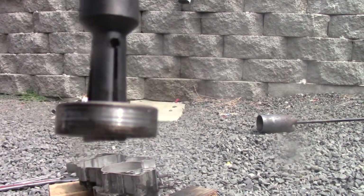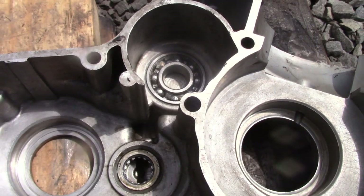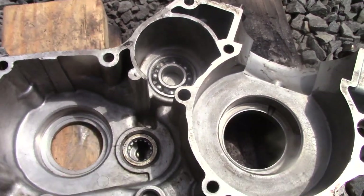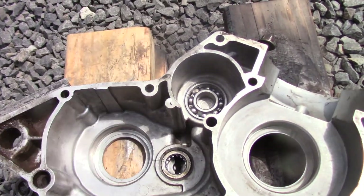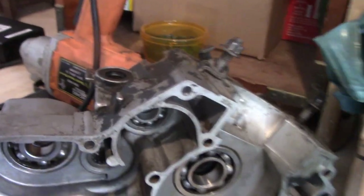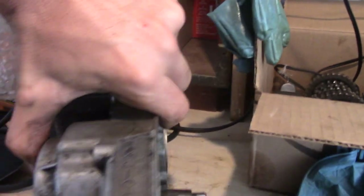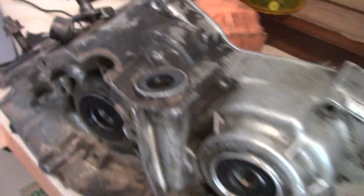Got the first one replaced. That one had me a little scared at first because as the case was cooling down it wasn't going in, but after a few minutes the case shrank down to about the right size and took it. All three are spinning and we got our fresh seals in all around, minus the clutch one because it's actually in really good shape.